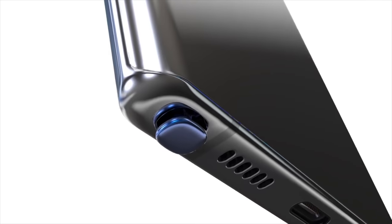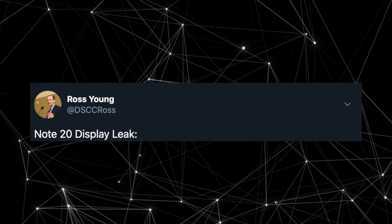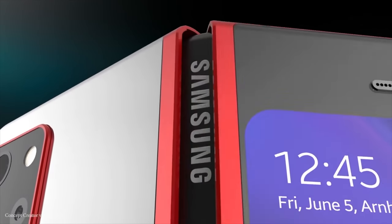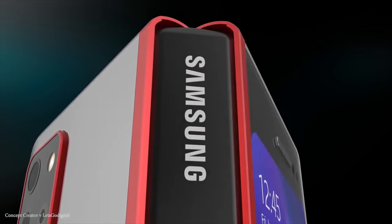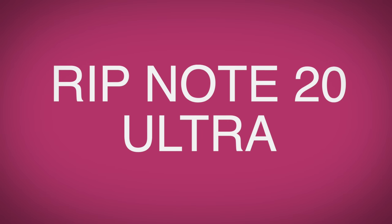What's up guys — the mega Galaxy Note 20 Leak Day has arrived. We have so much information to cover, thanks to the one and only Ross Young. He is the new Ice Universe of Galaxy Note 20 leaks. He leaked a lot of information on Galaxy Fold 2, and now it's the Galaxy Note 20 and of course the Galaxy Note 20 Plus. Rest in peace, Galaxy Note 20 Ultra.